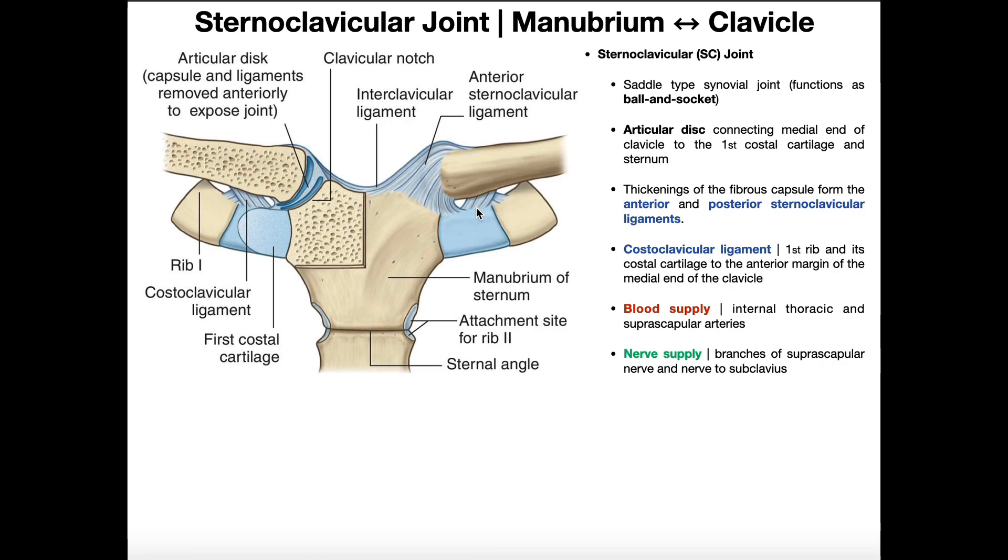Underneath the clavicle, connecting it to the costal cartilage of the first rib, we have the costoclavicular ligaments. This is the left one, and over here is the right one. It's named as such because it connects the clavicle to the costal cartilage of the first rib. These three ligaments — the anterior and posterior sternoclavicular ligaments and the costoclavicular ligament — play a role in stabilizing the sternoclavicular joint on each side.